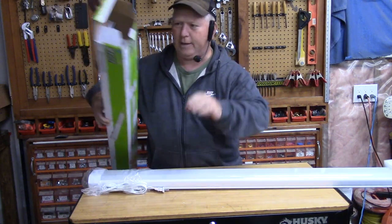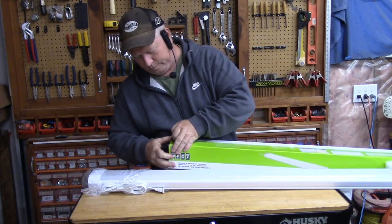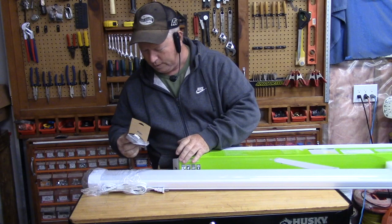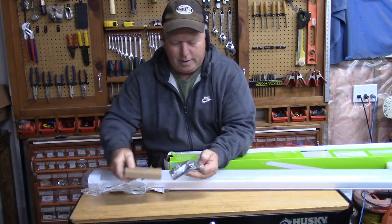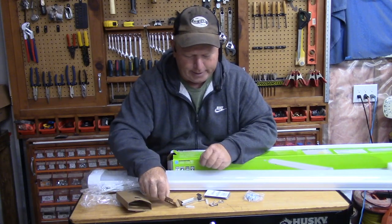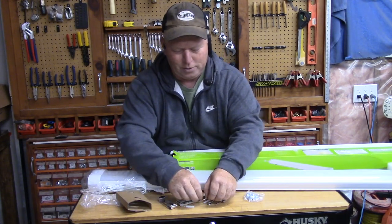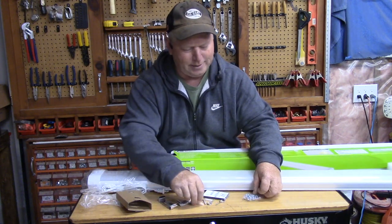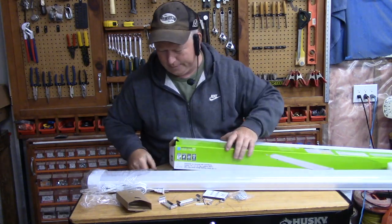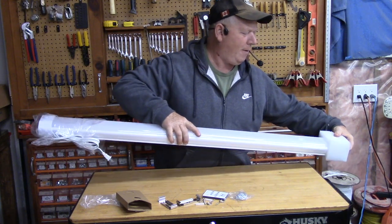There's foam in a bag at the other end, and inside the box there's a little box that contains the remote control, hanging brackets, eye bolts, mounting screws, drywall anchors, and hanging chain with hooks. Let's get that out of the way and take the foam off.